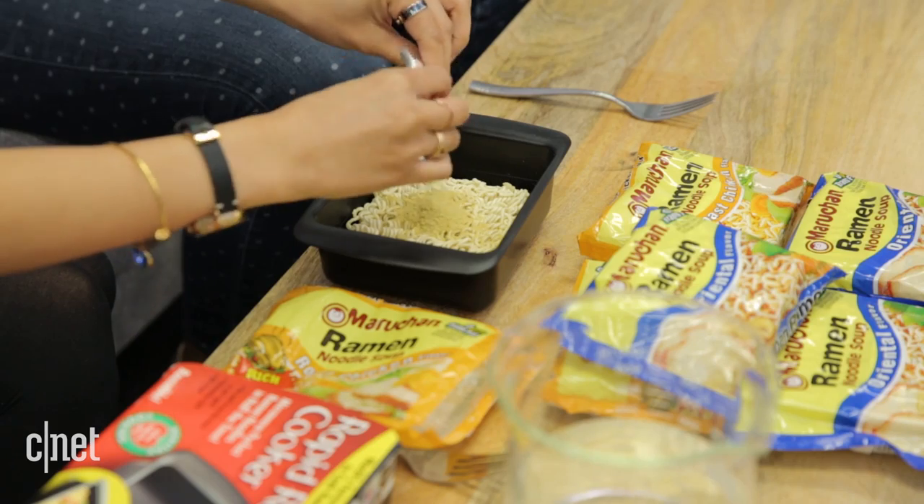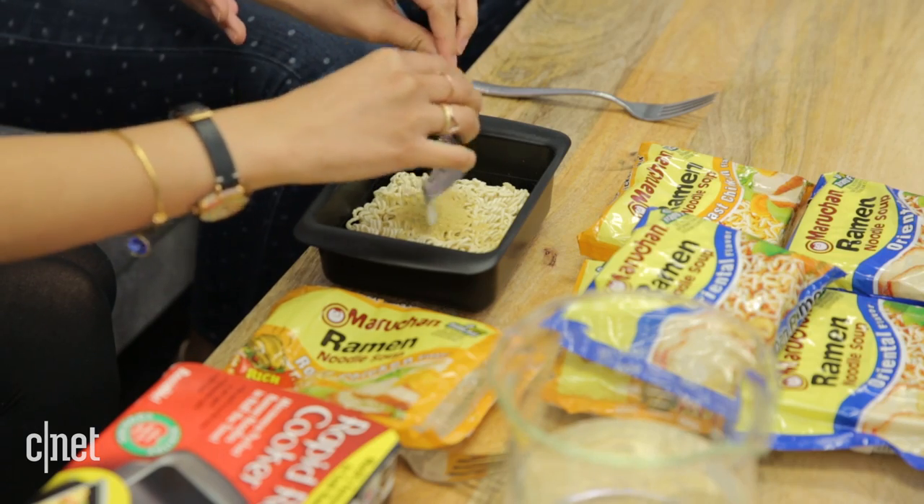We have the Rapid Ramen Cooker. So if you want to make cooking ramen easy — because it was so difficult before anyway — then you're going to want to get this. You add your noodles, your seasoning packet, and water. That's pretty much it, just like normal, except you don't have to wait for a pot of water to boil.